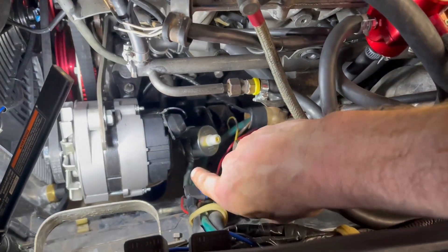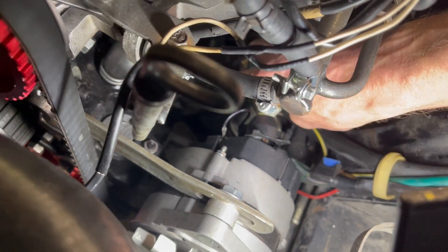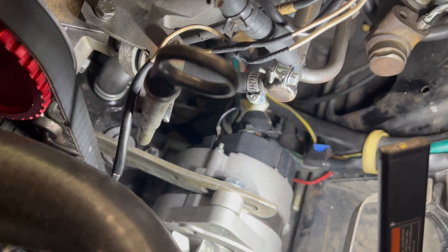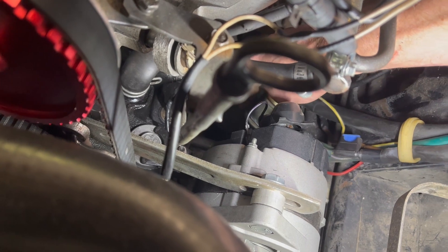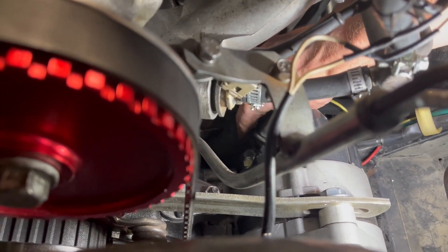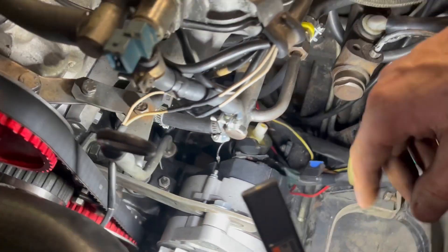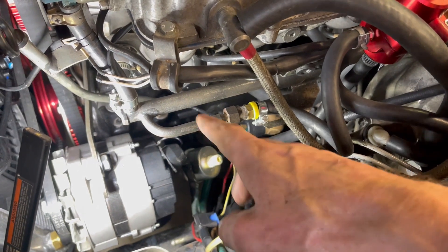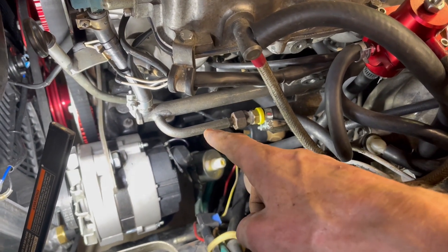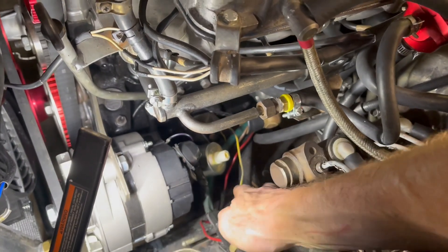We've got it installed here. You can see the sender there, and we have the boot over the top of the dummy light. There's a faded yellow wire with a boot on the end, plugged in — everything is nice and tight, just like we showed on the bench. We'll double check this once we get everything wired up, fire it up, and come check for oil leaks because it could need to be tightened up a little bit more. No thread tape — you do not want to put thread tape on this. It'll mess with your reading and you may not get a reading at all, so make sure you don't use thread tape.